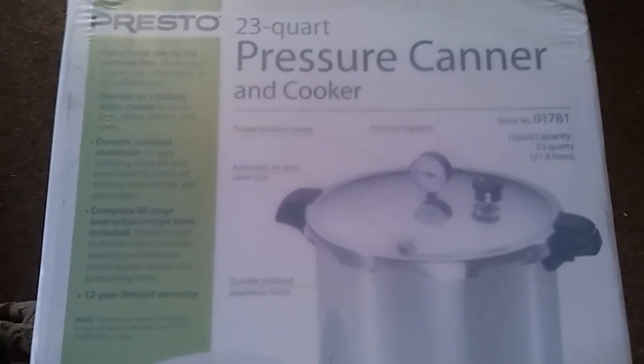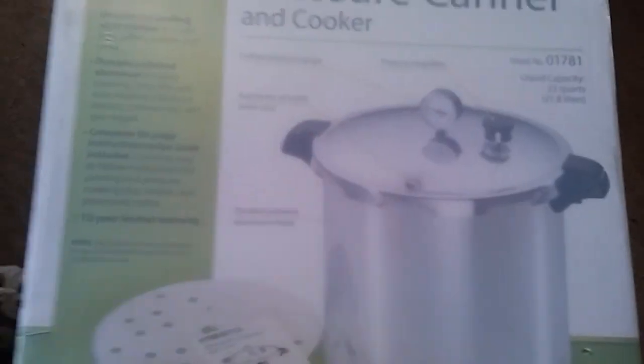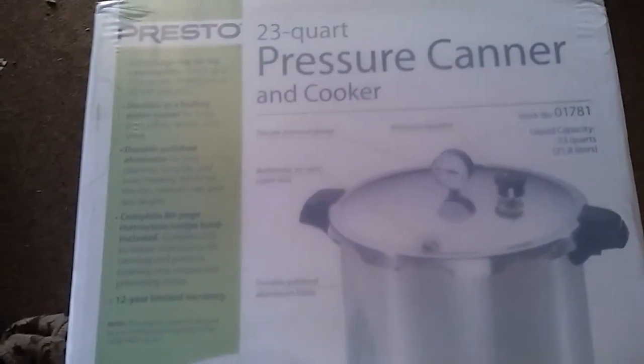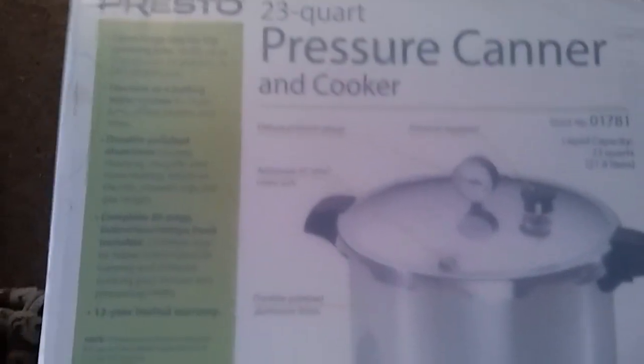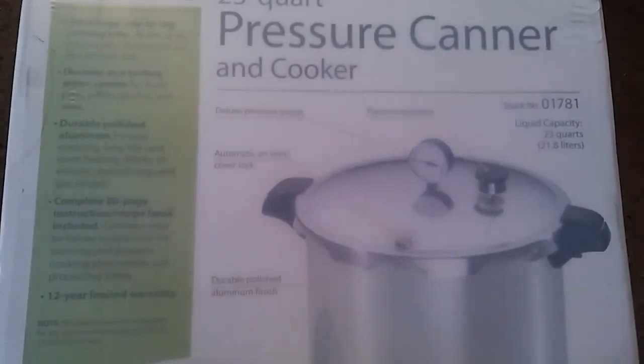Look at you guys. It's a 23-quart Presto pressure canner, and it's got a little gauge thing and a little weight thing. This is the one that Mary on my channel — the one who sends me the shelf-stable meats — recommended. She says this is the better one. I'm going to open it up. I am just so, so thrilled.